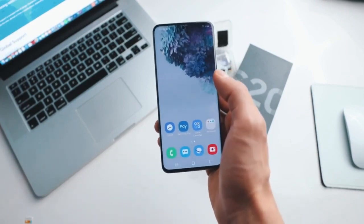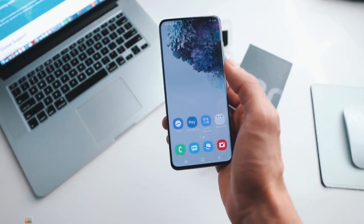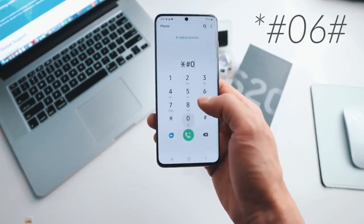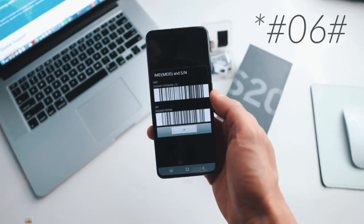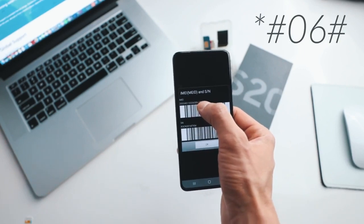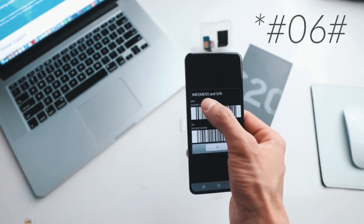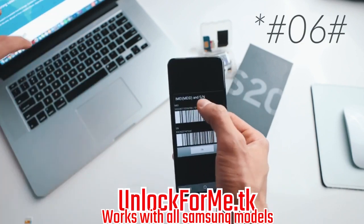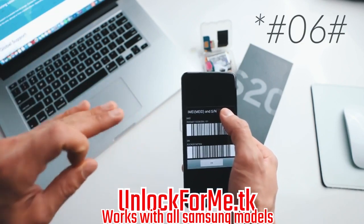The first step is to get your phone's IMEI number. To get that, you simply dial star hash zero six hash, and as you will see your 15-digit IMEI number will show up on the screen. This is very very important — we're gonna use only the first 15 digits. Keep this number on hand because we're gonna use it in a couple of seconds.